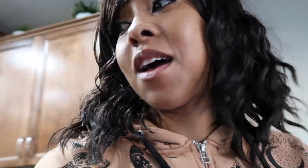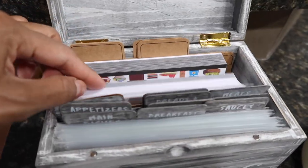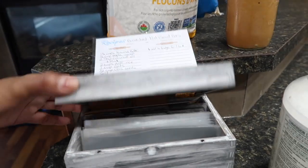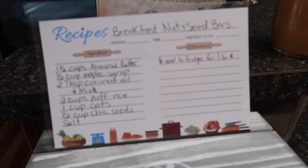I ate my last breakfast bar yesterday, so I'm going to show you guys how I make them — it's really simple and quick, done within an hour. But first, let me show you this recipe box I got. It comes with a bunch of recipe cards, dividers, and plastic protectors. I got it because my mom had a cute little recipe box with so many recipes. I found this one on Amazon — mine is a wooden box, hers was plastic.